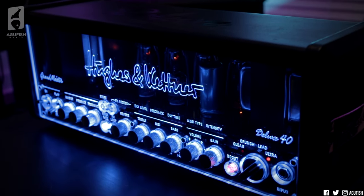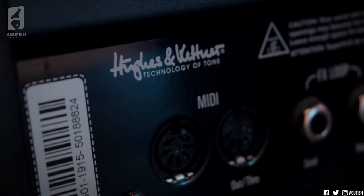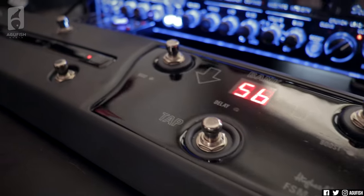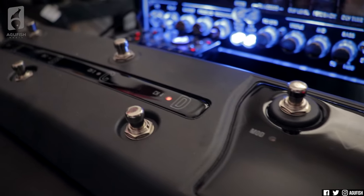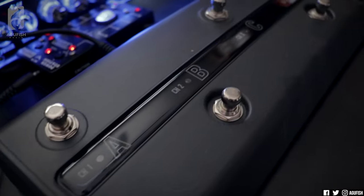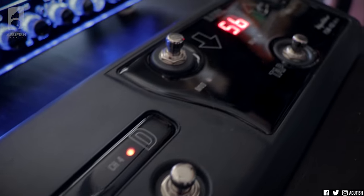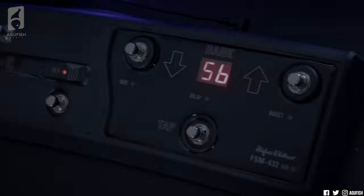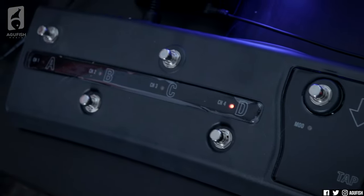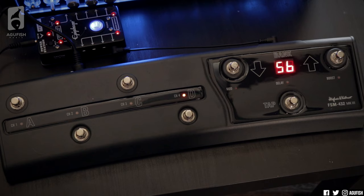The only thing that isn't MIDI controllable is the master volume, but the channel volume is, so it doesn't really matter. What MIDI control means, if you aren't aware, is you can save all your favorite settings as presets. So you can go from a pristine clean with a slight amount of reverb and chorus straight to a high-gain lead drenched in delay, straight to a low-gain crunch flanger sound, with just a tap of a button. Being able to save all those settings for easy recall is massive. The MIDI control using the foot switch makes all the functionality easily accessible and actually usable in a live context.